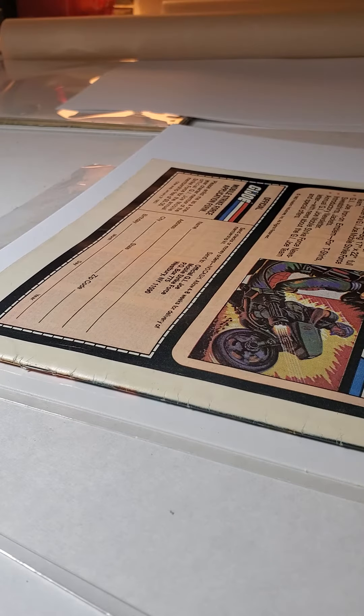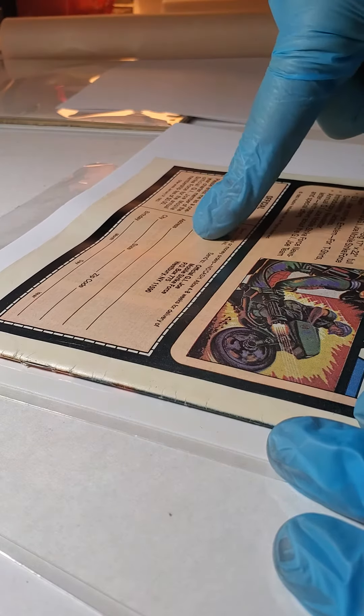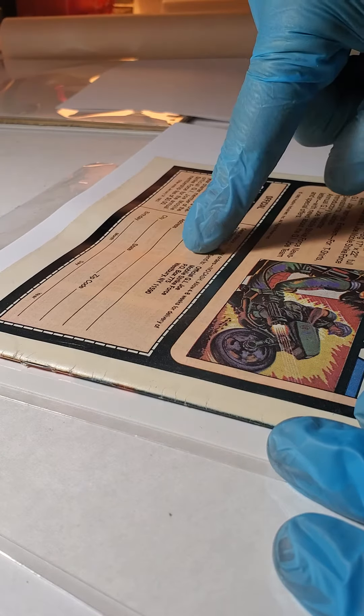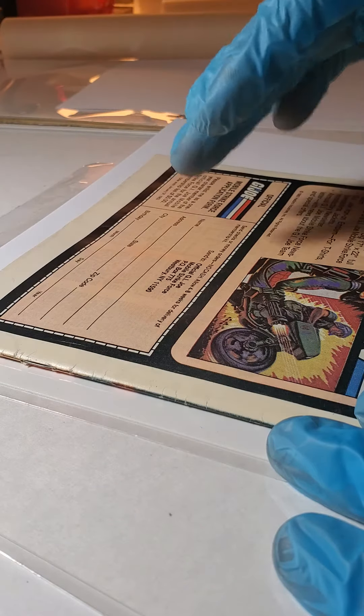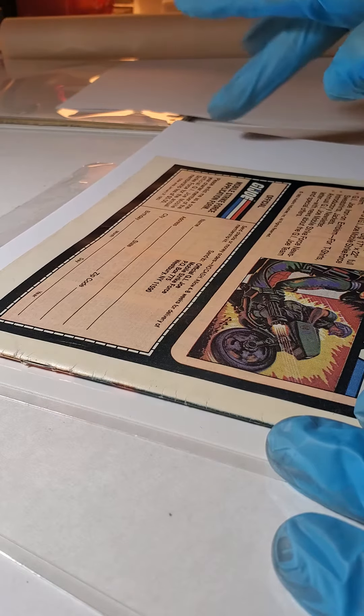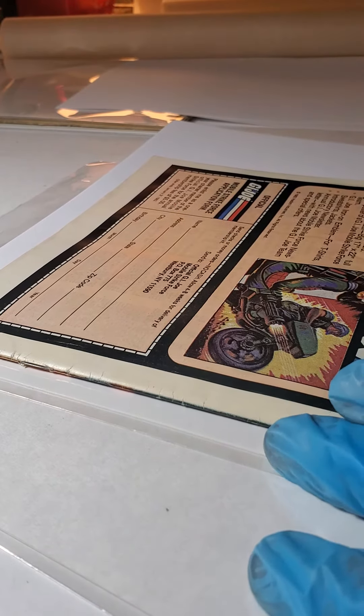It's almost like you're taking the perfection of the paper and planting it into the book, and what was in the book is being implanted on the paper. So I find that I'm swapping the damage to the paper, and then the cover will look so much better.